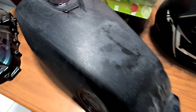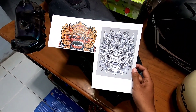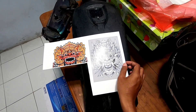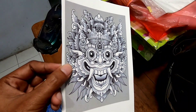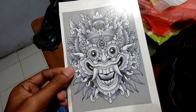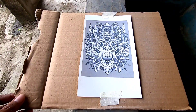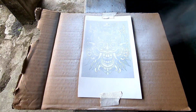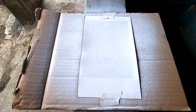Tankinya sudah di-amplas halus. Untuk projekannya ini, dia minta untuk dikasih gambar water slide decal yang berwarna putih, jadi ini nanti ditaruh di atas tanki GL. Gambarnya sudah saya cetak di kertas water slide decal. Langsung kita semprot dengan cat warna putih di atas gambar water slide decal, karena tankinya itu warnanya hitam gelap, jadi harus dikasih warna putih sebagai dasar gambar.